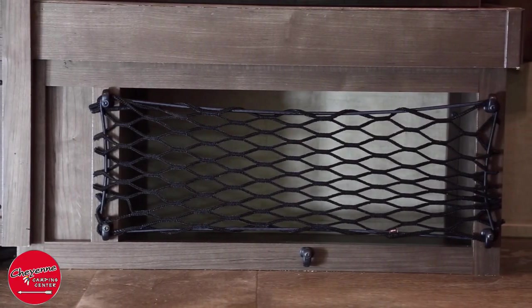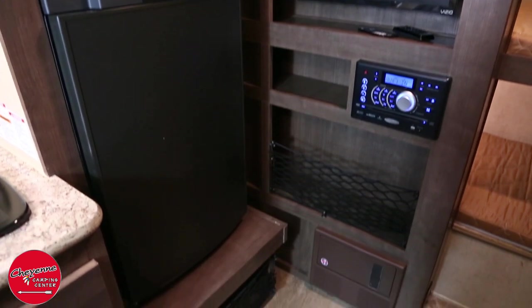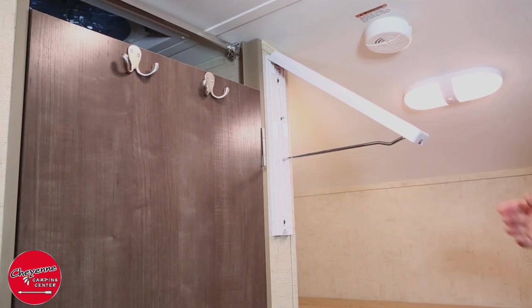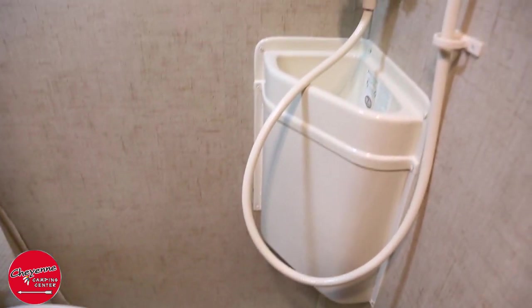There is no wasted space in the R-Pod — clever use of cargo netting creates easy and flexible storage. The folding hanging fixture saves space and is perfect for hanging clothes, coats, and towels. You will enjoy a full bath with integrated toilet, handheld shower head, and sink.